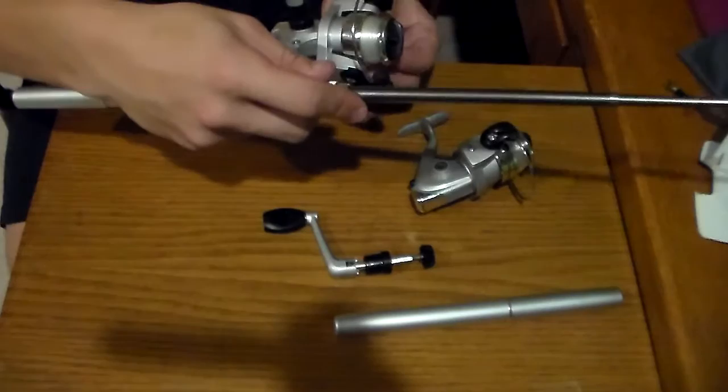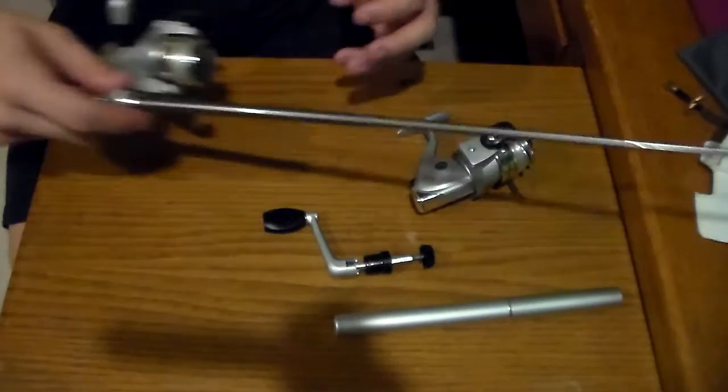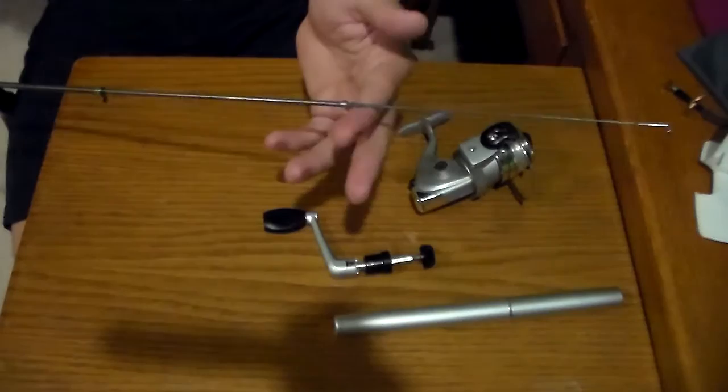I don't think the pin fish or the brim will be able to see it too much. And I'll be able to flick this little rod here onto trees and whatnot, so hopefully get a few more bites. But this is a cool little rod and we're going to do an overview on it.